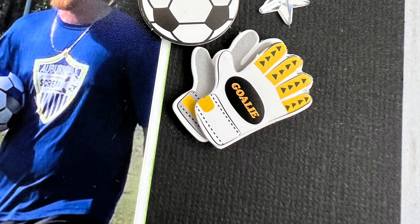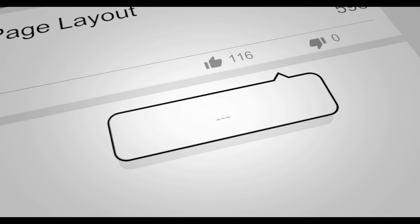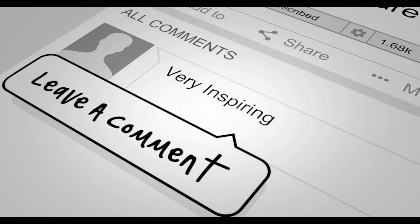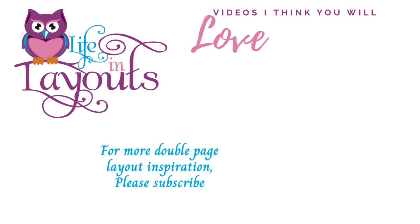Here is my final layout as well as some close-ups. If you enjoyed this video, I'd really appreciate a thumbs up. If you haven't already and you want to see more double page layout inspiration, make sure you hit that subscribe button. Thanks everyone for watching and I hope you have a scrappy day — we'll see you next time.